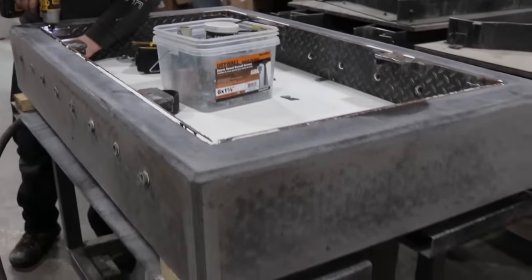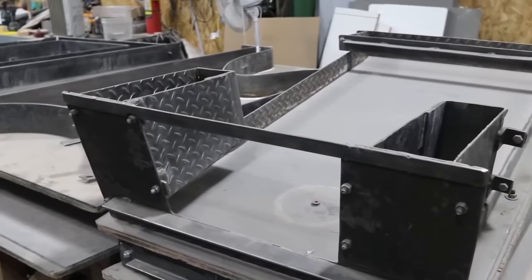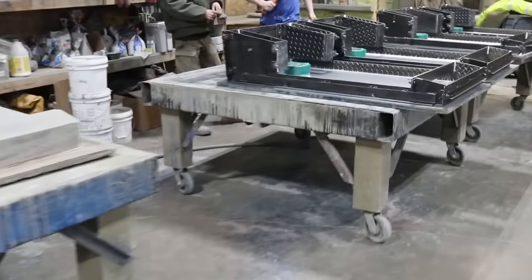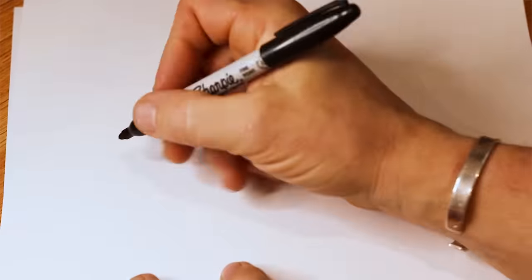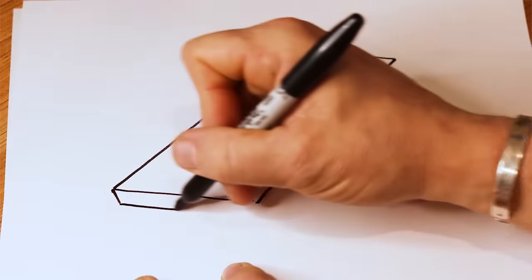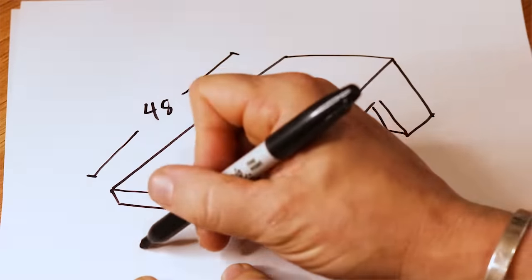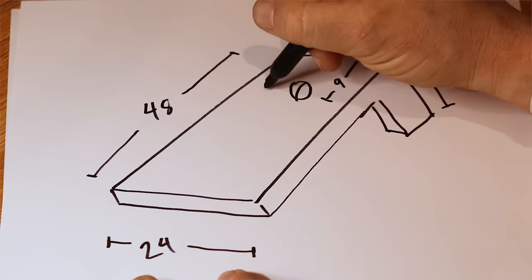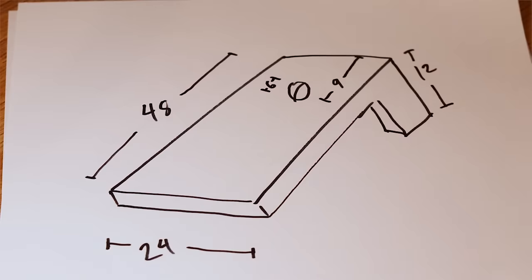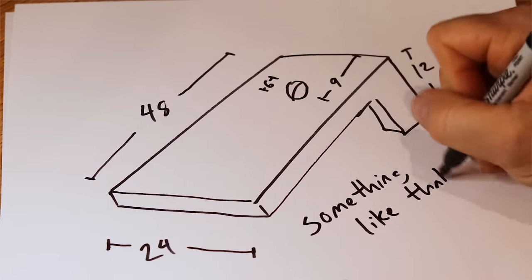Normally when you think of precast concrete, you think of things like septic tanks or parking blocks or catch basins, stuff like that. Today we're going to be watching cornhole boards, which is a pretty simple shape. It's a board that's two feet wide by four feet long. The front of it rests on the ground, it should be about three to four inches thick, and the back of it is lifted about a foot off the ground, and then you have a six-inch diameter hole nine inches from the top or the back.